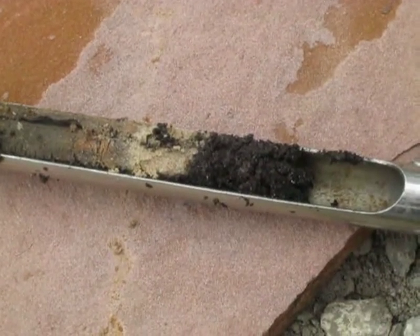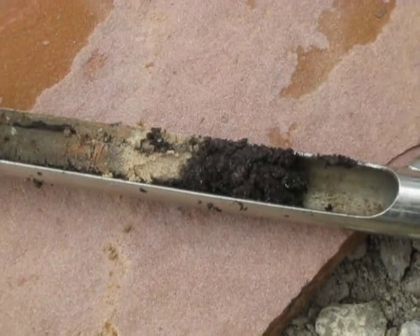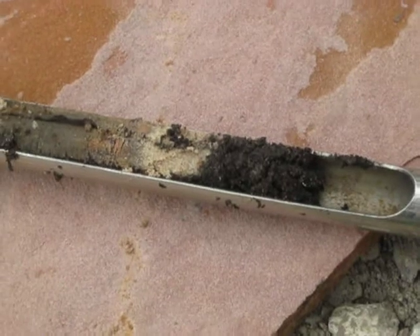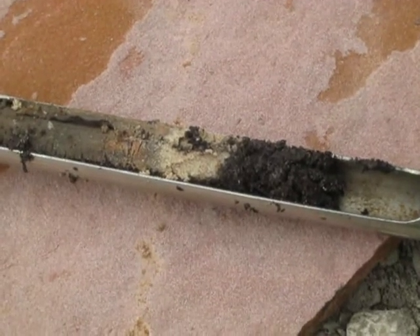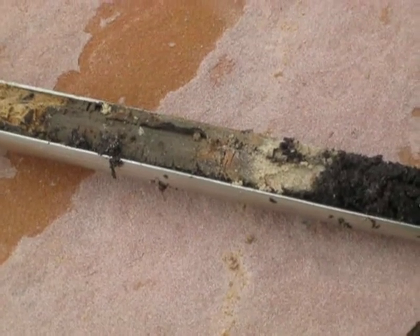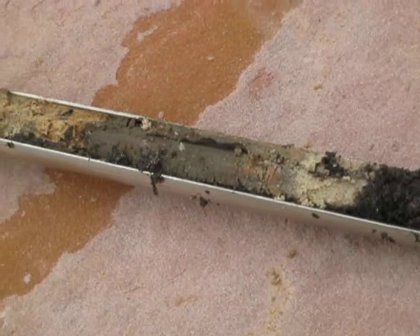This is Gene Bosler in Houston, Texas. This black stuff is the good soil from John Ferguson from Nature's Way. Then you see the sand underneath it that the landscapers put down first. Then you see the junky soil that the previous landscaper said was good soil. The homeowner intuitively said no, it's not.